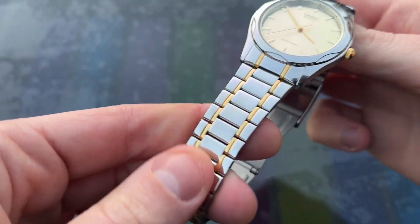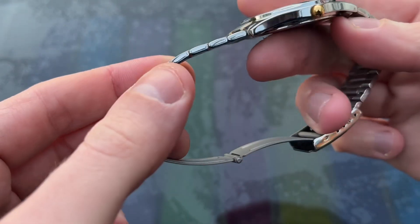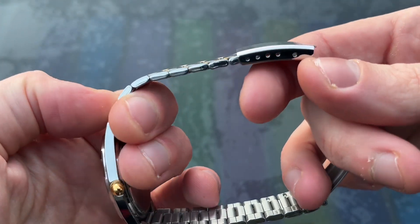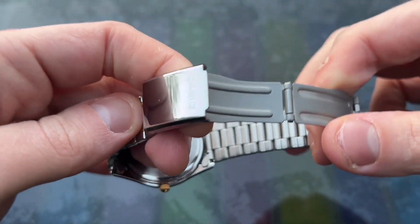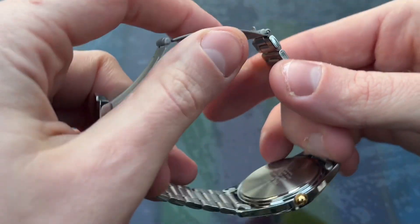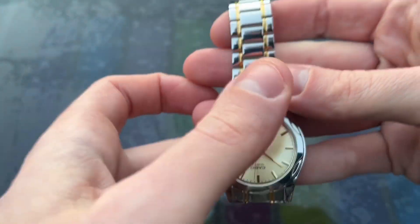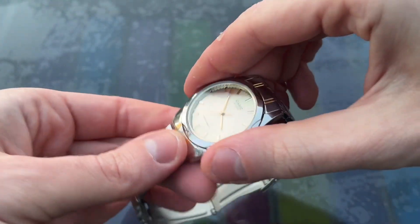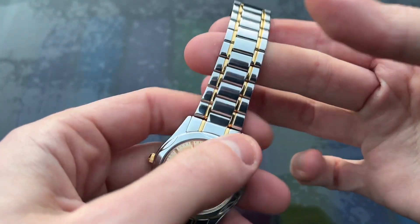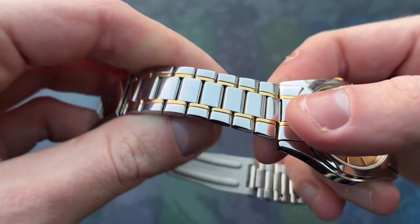The bracelet is two-toned stainless steel and gold tone, measures 18mm wide, and tapers slightly to the clasp. Like the case, it is fully polished. The bracelet has folded links with a folding clasp and it is one of the most jingly-jangly bracelets I've ever handled. It does feel quite flimsy, so this might be a deal breaker for some — although you can always swap it out if you have a spare strap.